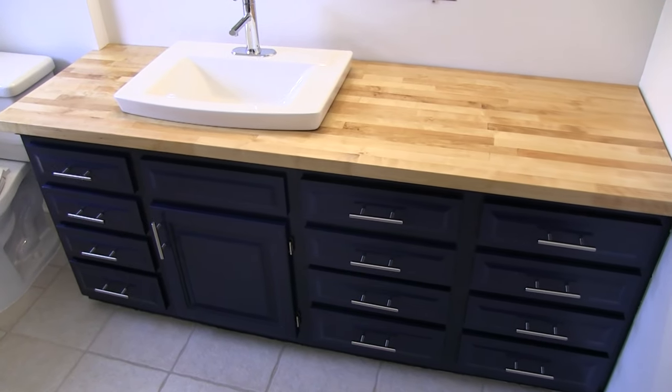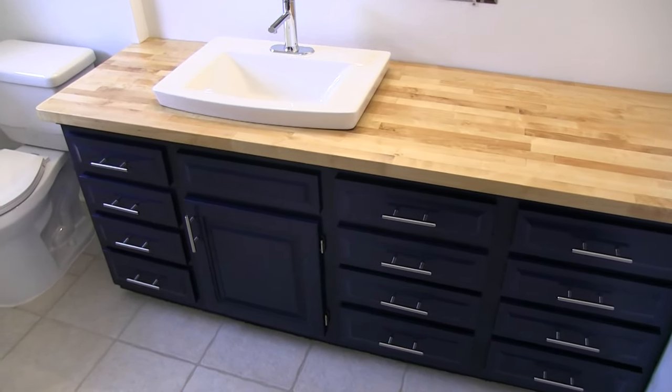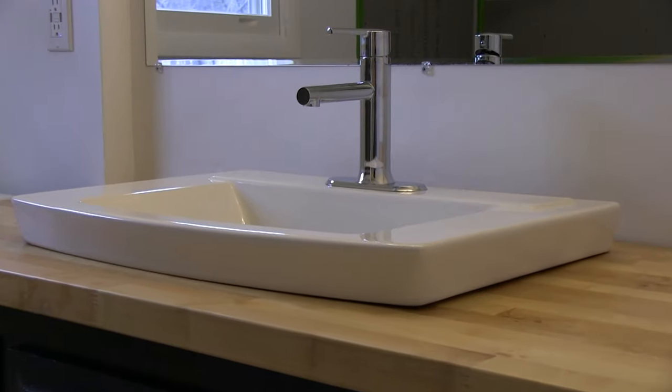Hi, this is Brad of Silver Lining Daydreams. Today in this video we're going to wrap up everything in our bathroom remodel except for tiling the shower.